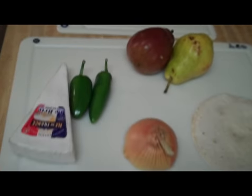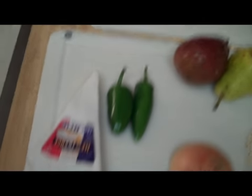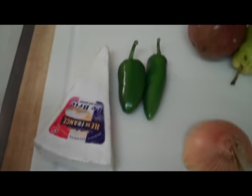All right, are we ready for the ingredients? Okay, first thing: brie cheese. Yum. I usually bake brie and do it as a dip, but this is going to be interesting.